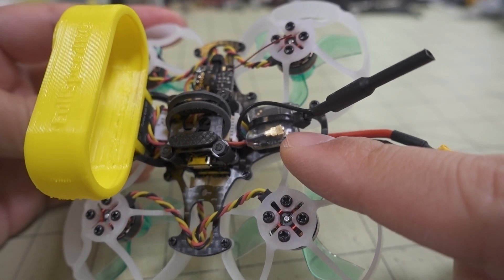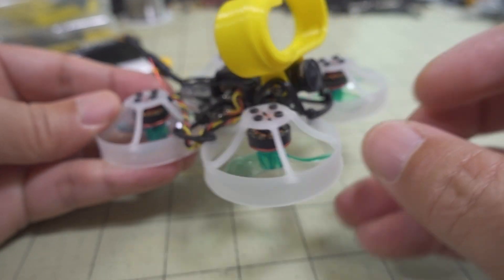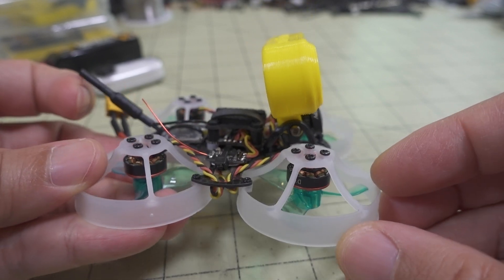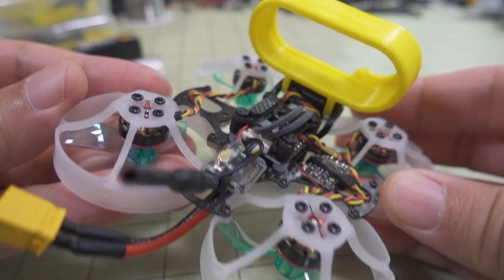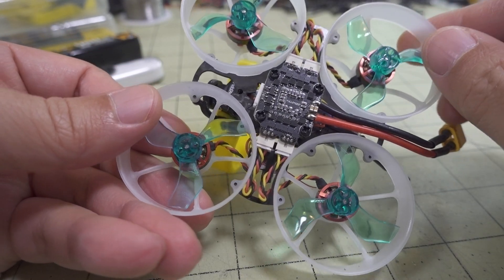It's a 25 to 400 mW video transmitter, and of course this is all analog. We have the Caddx EOS 2 micro/nano camera. This is totally analog — there is no digital version of this size.